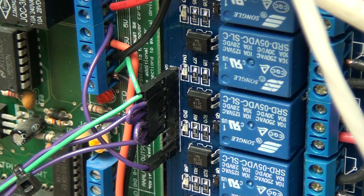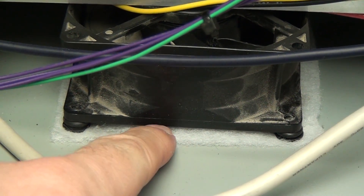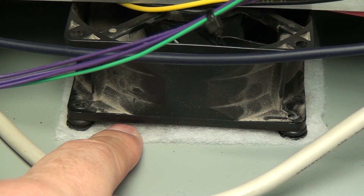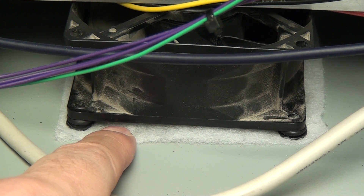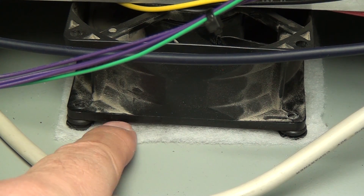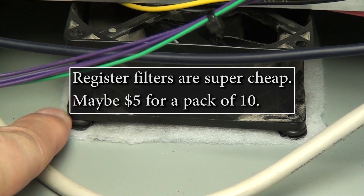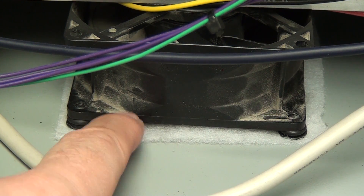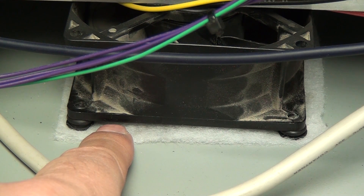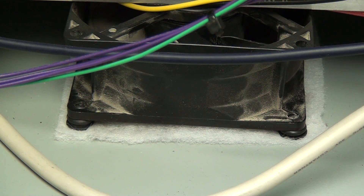Let me show you the fan filters. This fan is mounted to the cabinet and has a white piece of filter material — these are register filters you can buy at a hardware store in the HVAC section. A register is the vent cover in your home over the ductwork. I just cut them to size and screwed them down. I used some grommets as mounting pads to space the fan up, which was important because the fan blades were going to touch the filter. The only reason I did this is for dust — and spiders, because spiders will climb in anywhere.